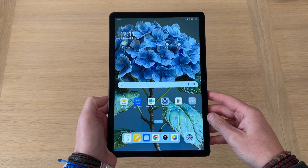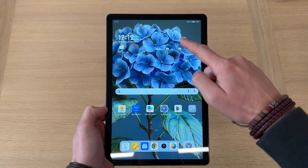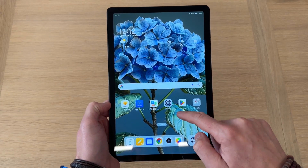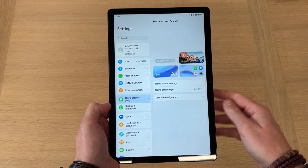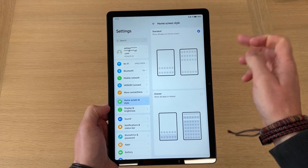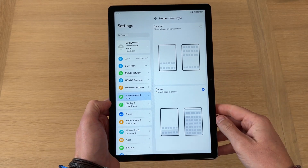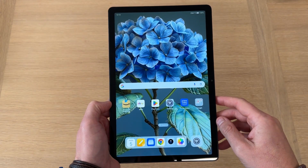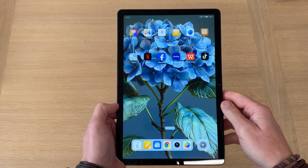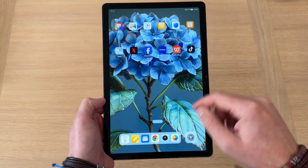One of the first things I always do when I unbox and set up a new tablet: as you'll see, there is no apps tray out of the box. So the first thing I do is jump into Settings, Home Screen Style, Home Screen Style again — it's set to Standard — and then you can tap Drawer to add an apps drawer. It'll take a second or two, and then you can swipe right and remove all those apps from the home screen if you want, with all your apps tucked away nicely.